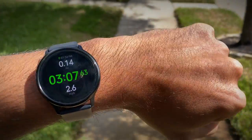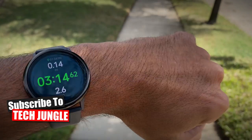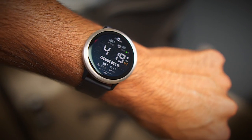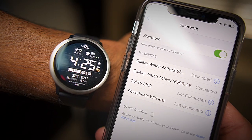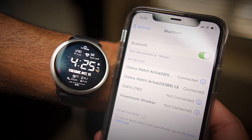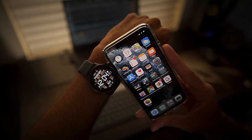However, some people don't need everything on their watch — some just want health tracking and don't need to reply to notifications on their wrist. That's the reason I did this test: to see exactly what you can do with the Galaxy Watch Active 2 paired with an iPhone. In conclusion, after using these two devices together, I do feel the Galaxy Watch Active 2 is a good alternative to the Apple Watch series if you're willing to accept those drawbacks.